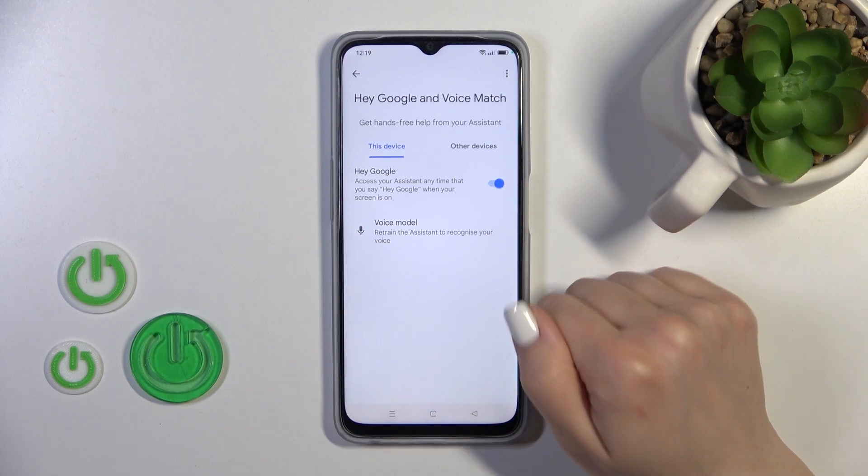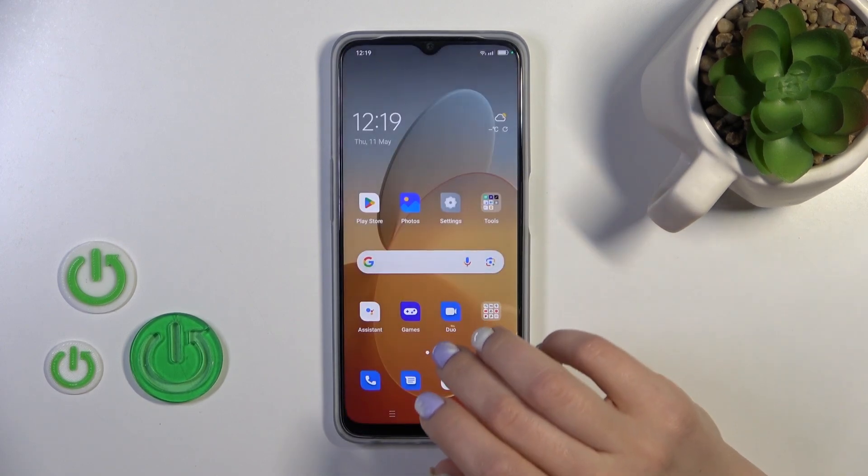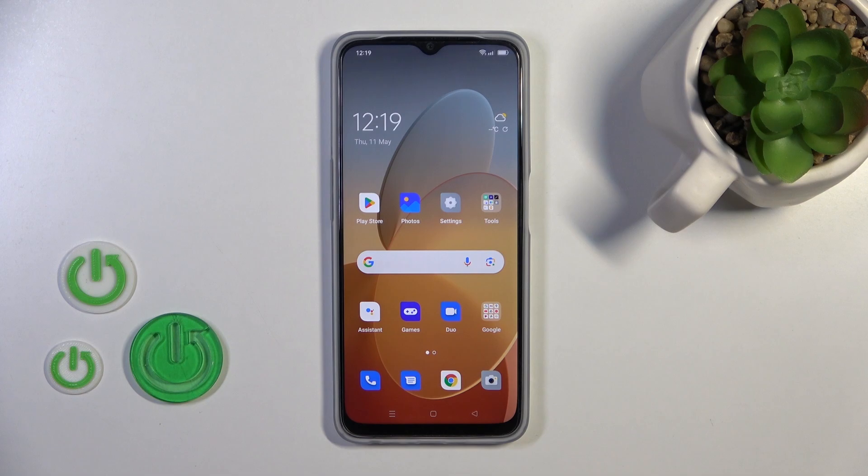When you say Okay Google or Hey Google, you will see that this option is activated successfully. So that's it. Thank you for watching and if you find this video helpful, leave a thumbs up and subscribe to our channel.